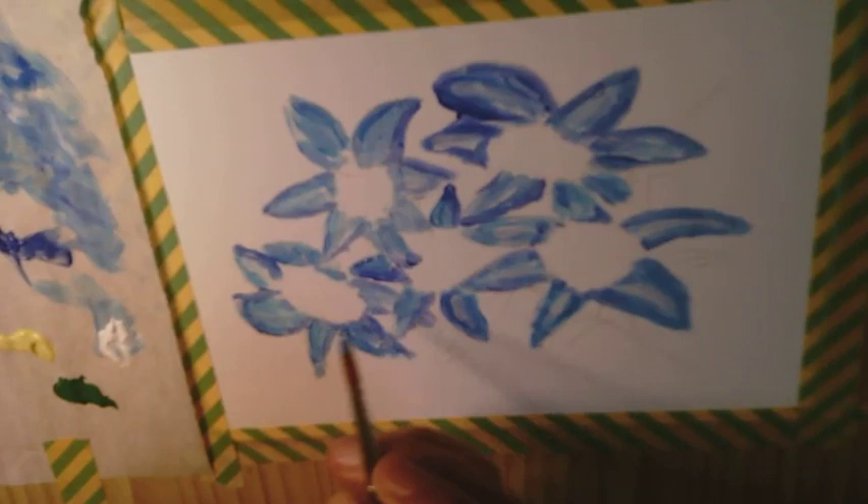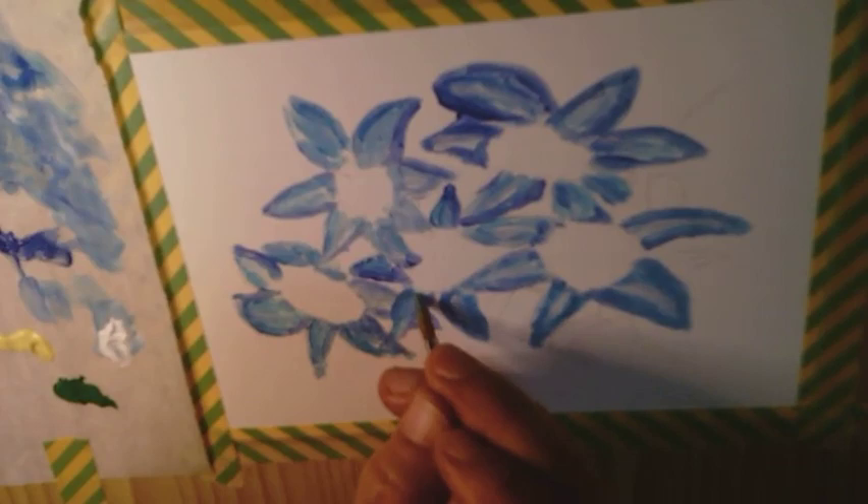Let me know in the comments how I did or where I can improve. Botanicals are not my typical subject for paintings, but practice makes progress.